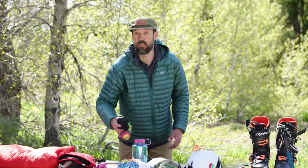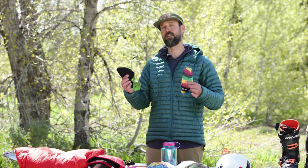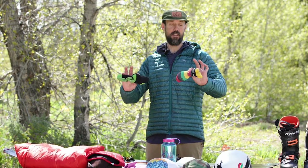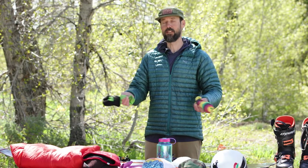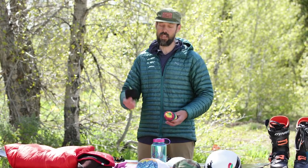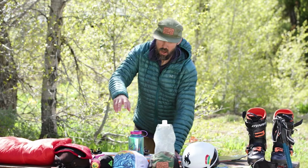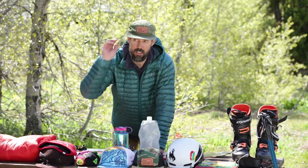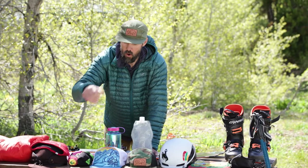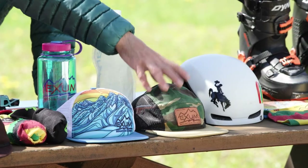Ski socks are obviously really important — find a really good pair that fits with your boot. Cotton is not acceptable; you're going to find something merino wool or synthetic, like these two pairs of socks here. Sock preference depends totally on your ski boot fit, so it's nice to have a couple of pairs when you come here. We also have hats you can buy in our retail store.